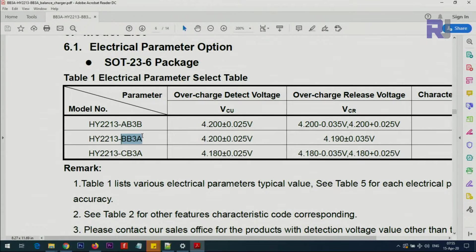This is one of the famous cell balancer chips. The one I'm using is the BB3A, which is a variation of the HY2213. As you can see, they have different versions — if you get the AB3B, that would be for a battery type with a 4.2V release voltage but a different chemistry.